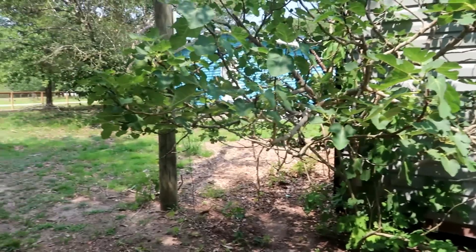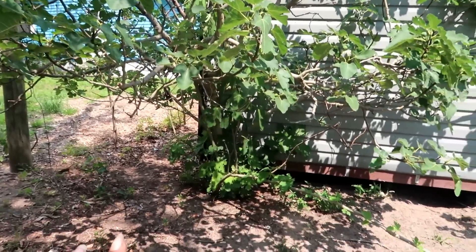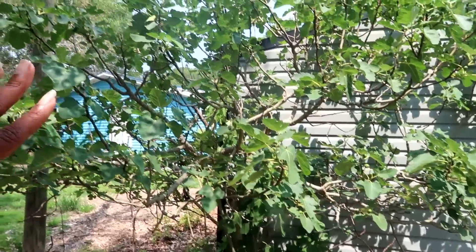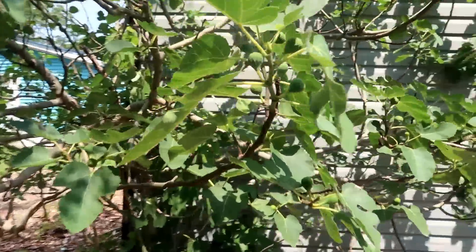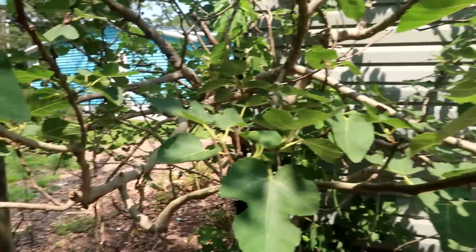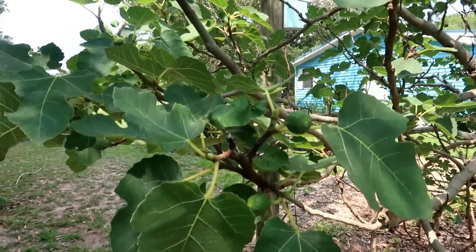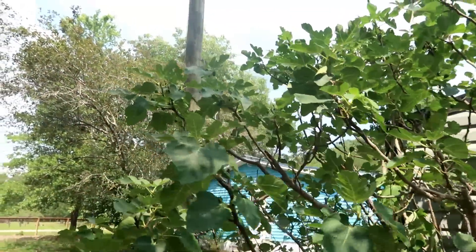I don't think I've ever shown you guys this, but when we moved onto the property it had two fig trees. One died, but this one very close to the shed is still very much alive and it has lots of figs on it, so that should be very interesting when they get ripe.